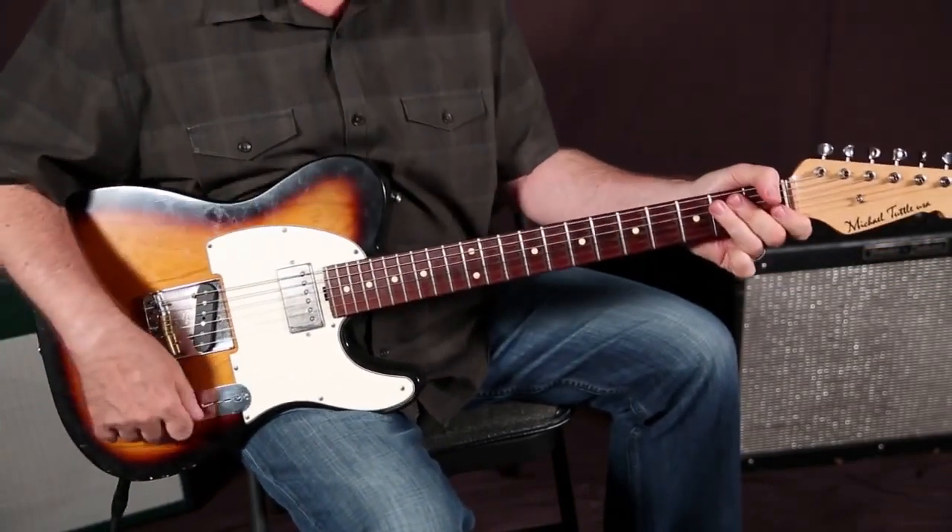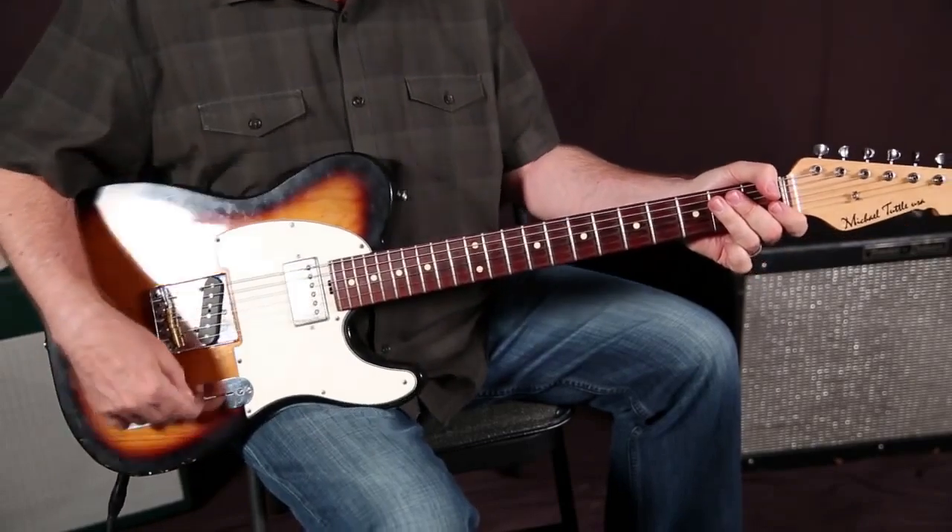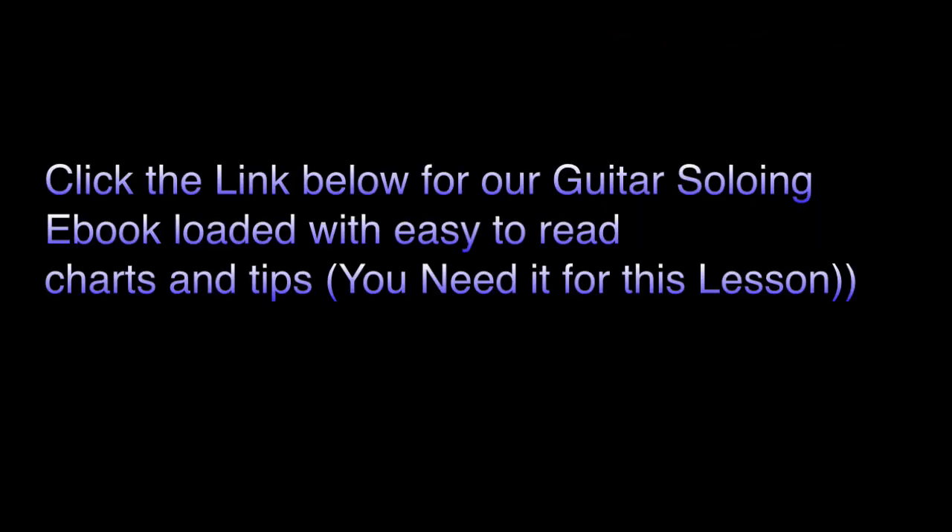Great. I think you got it, man. Good. Good to go. This was a wrap.